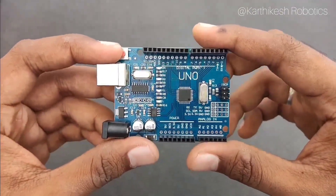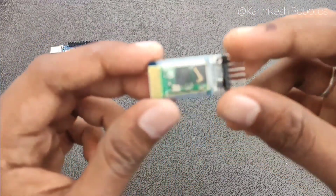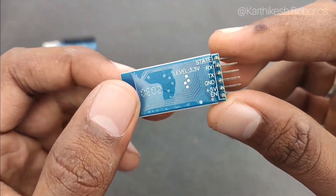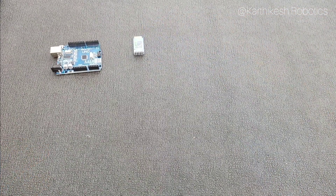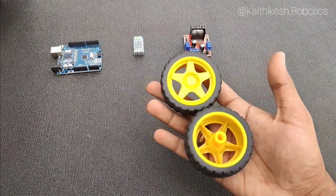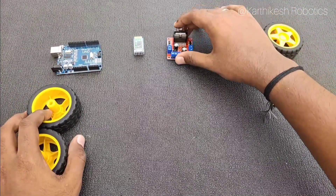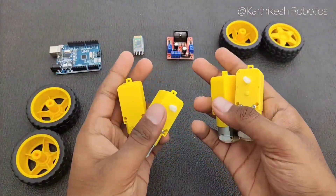For this project we need some basic components like Arduino. Then we need a Bluetooth module — the model is HC05 Bluetooth module. Then we need a motor driver, which is used to control the direction and speed of the motor. For this project we are going to control the direction of the motor. Next we need four wheels and four motors. The name of the motor is BO motor.